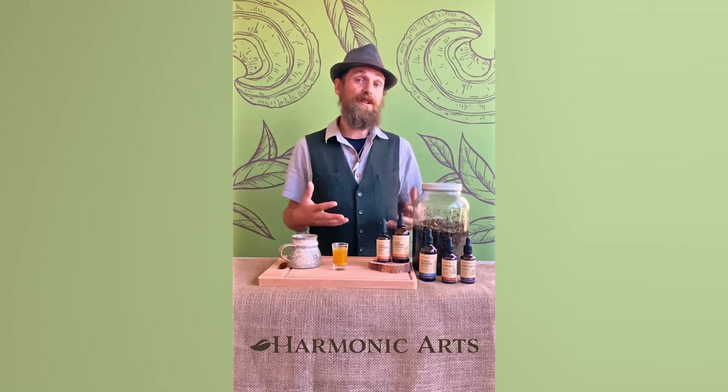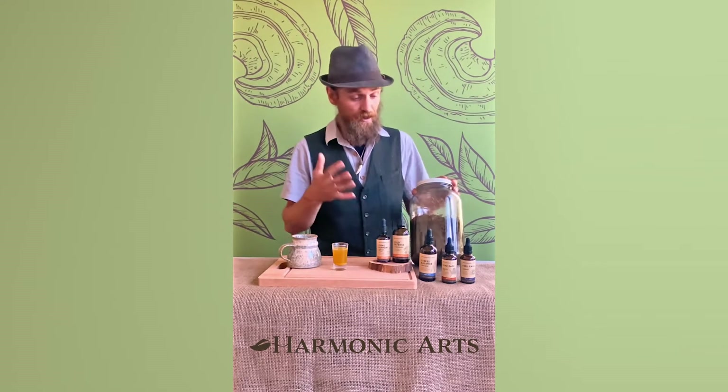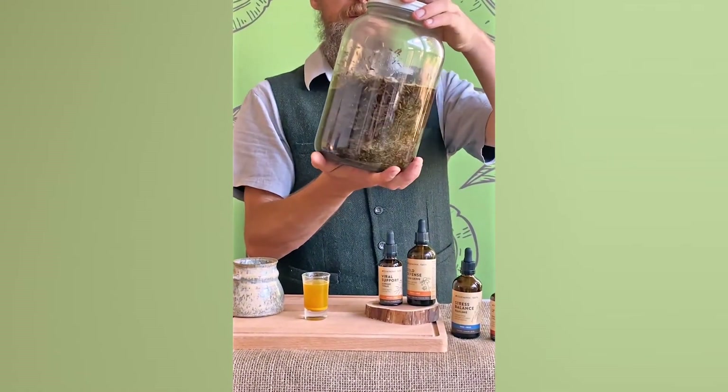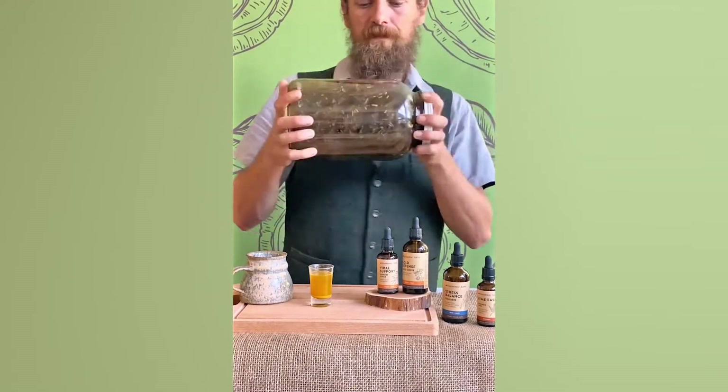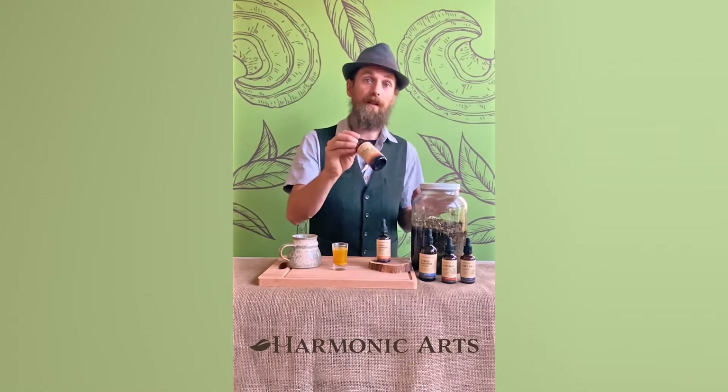Making a tincture is simple. This is something we can do at home, but it's also easy to make in a facility like ours. Basically what we're doing is taking the herbs — high quality herbs, that is — and macerating them in alcohol for about two weeks, shaking it daily. Then it's filtered off and bottled into a bottle like this.